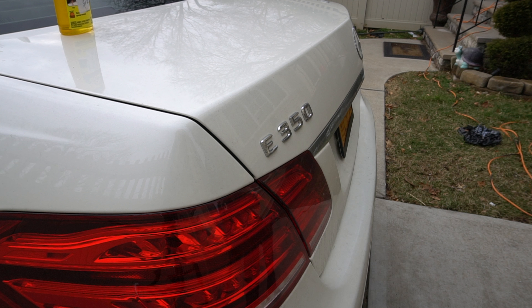What's up guys? So today we're going to de-badge the Benz. We're going to use a little Goo Gone, a heat gun, as well as — you can use floss, but I have some braided fishing line.